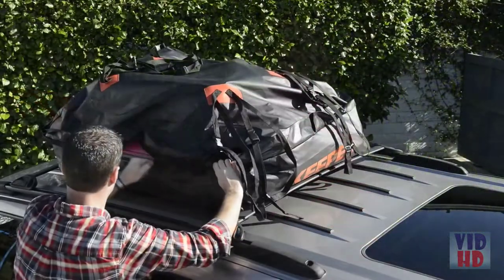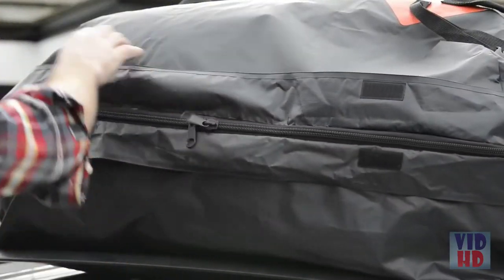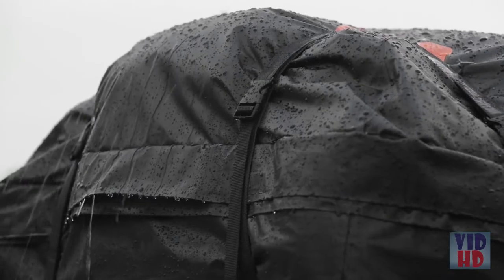When you're finished packing, zip the bag closed toward the back of the bag, then pull the zipper cover down completely all the way around the waterproof cargo bag. Use the attached hook and loop fasteners to secure the zipper cover. This will ensure that water does not enter the bag.